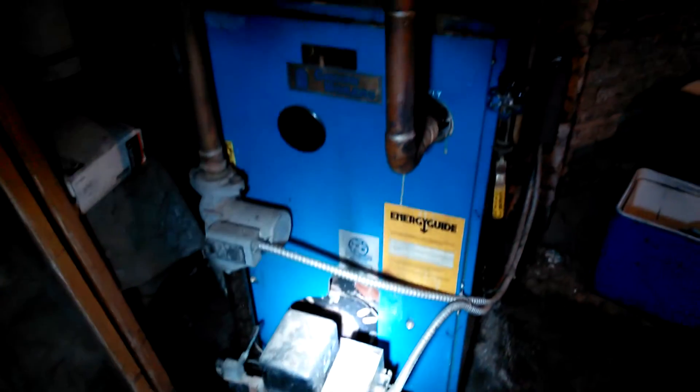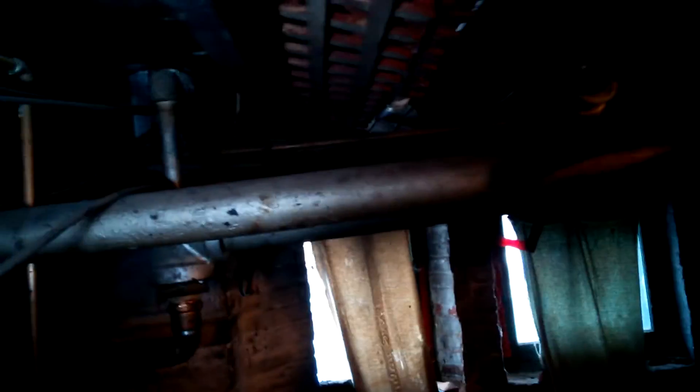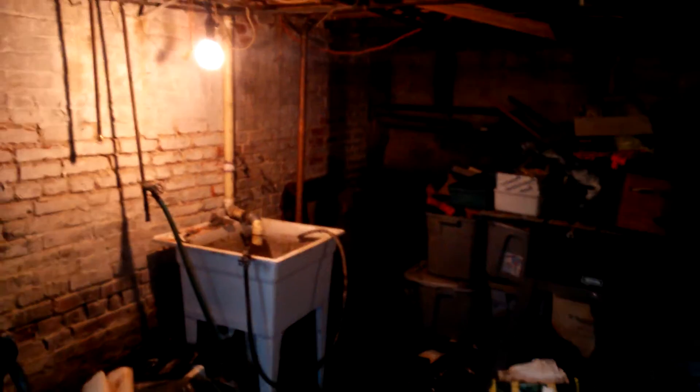Oil boiler — definitely would need a good cleaning. Floor joists look in good shape on the outside walls. Another basement door here to get out.